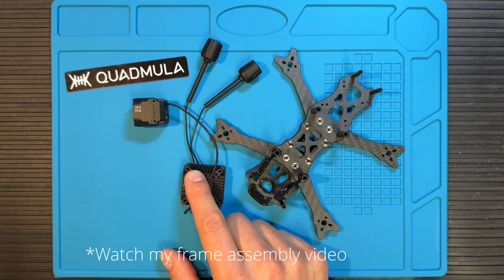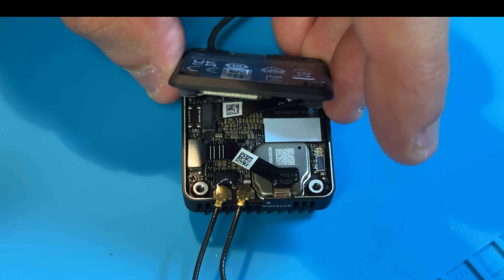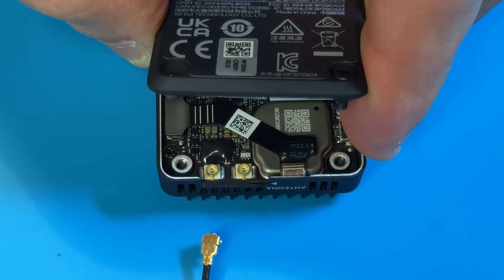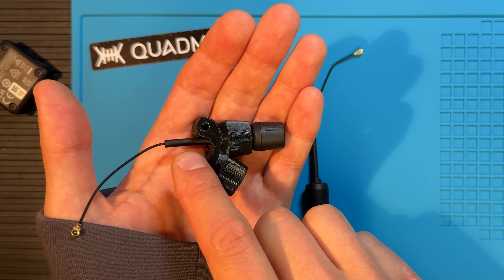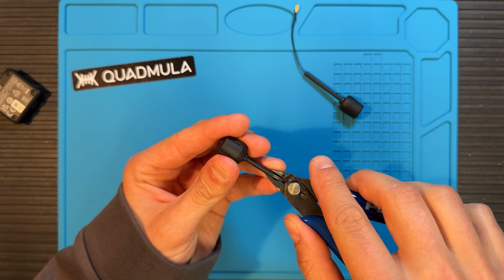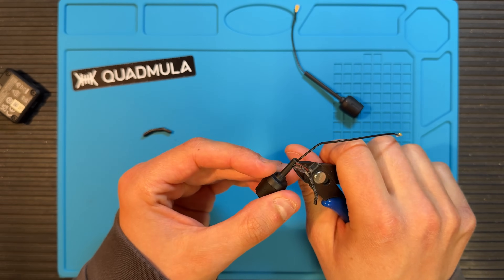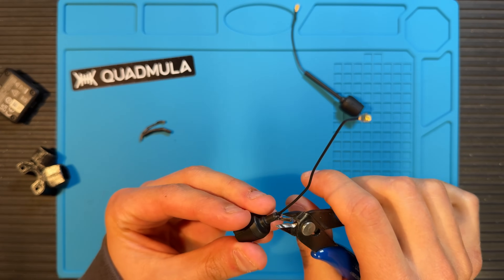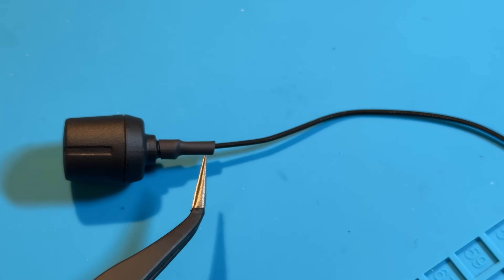First things first, we're gonna remove the antennas from the air unit so that we can insert our TPU print. Be really careful when opening the lid, there is a ribbon cable connecting the top with the bottom part. Now I'm gonna have to remove some of this tubing in order for the antenna not to stick out as much. This is what it should look like after it's done and you can see I put some shrink tube on here as well.